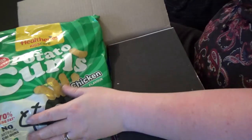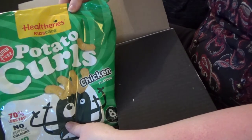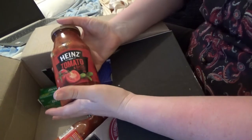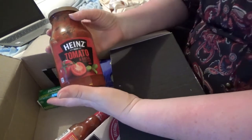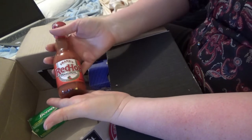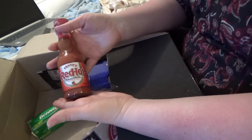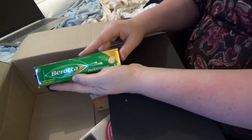So all three potato curls — the kids will really enjoy trying those. Also some Heinz tomato and basil pasta sauce. Lovely. Frank's Red Hot original cayenne pepper sauce — that sounds delicious. I think Anthony will enjoy trying these out.